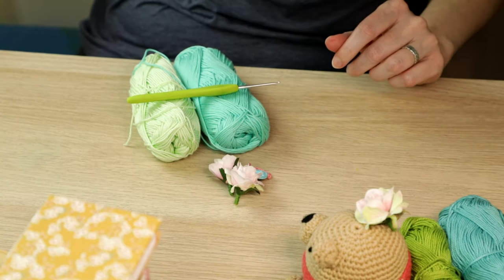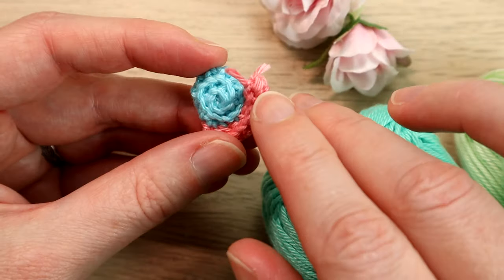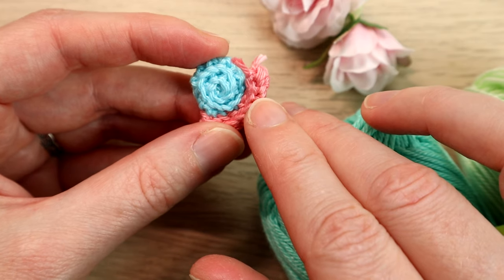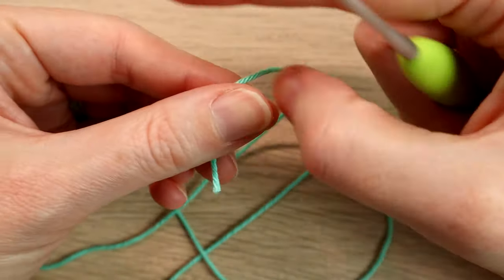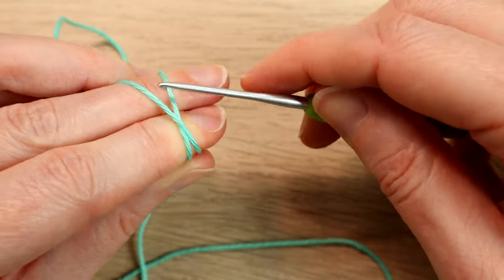Don't worry — it might be a small project but it is super easy for beginners, so give it a go. There's nothing too fiddly about this. Let's begin. We're going to start off with the base first and what we're going to do to begin with is a little slip knot.